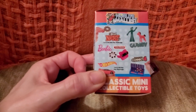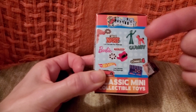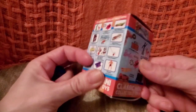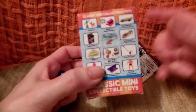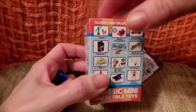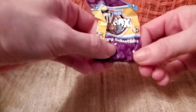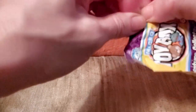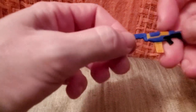On the checklist you can get a Barbie, a View-Master, Gumby, a Nerf frisbee, a tiny little Connect Four — oh my gosh, all these little toys! I can't wait to see what we get. Next one feels kind of tiny — let's open it up. It's a Nerf gun!